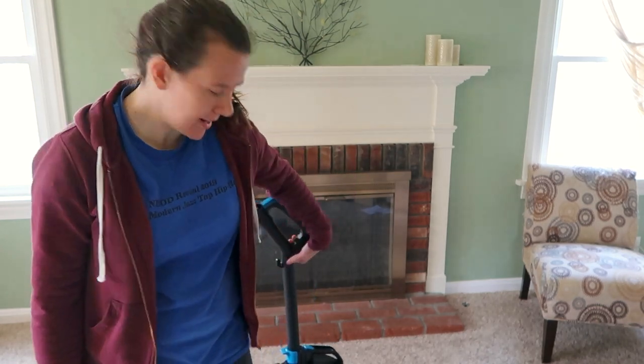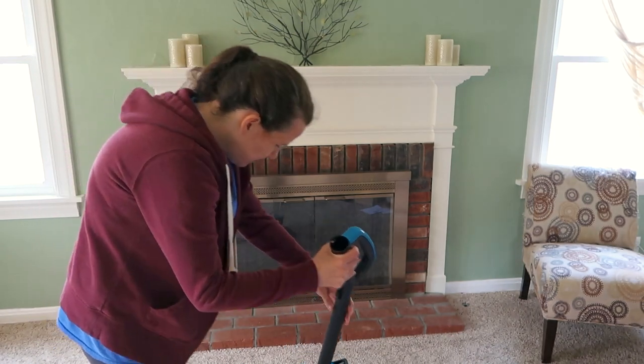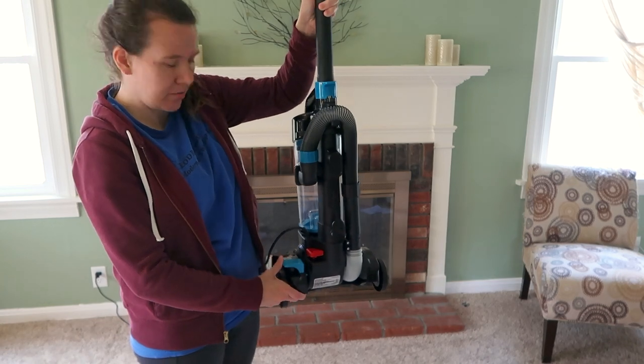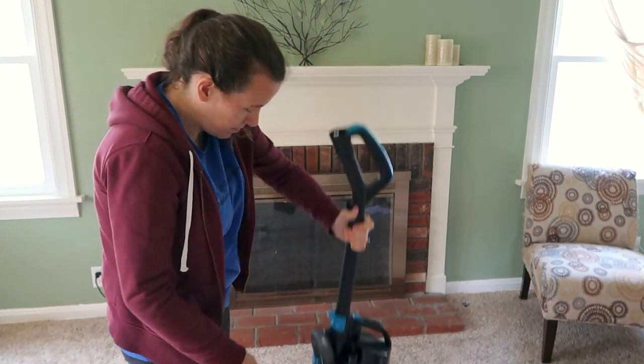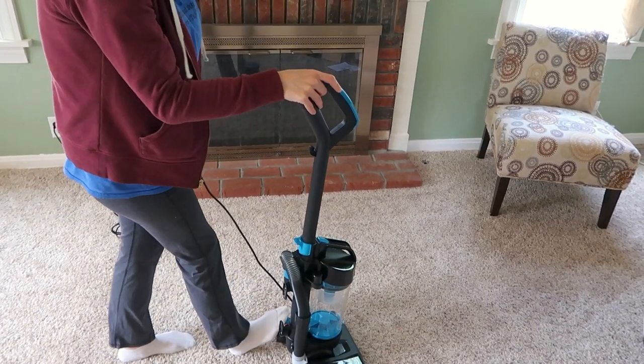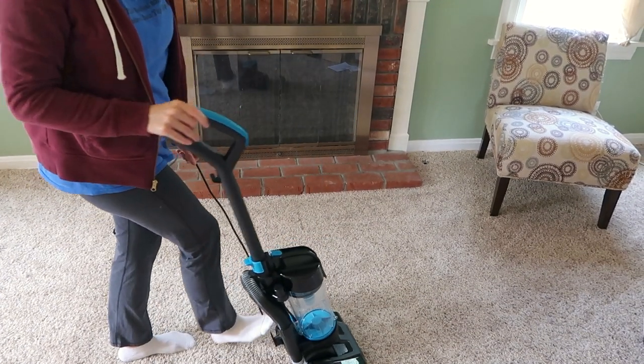Okay, so I plugged it in. I'm really curious to see how loud this is going to be — that's going to really affect my opinion of this vacuum. I really don't like loud vacuums because they scare my cats. I'm hoping this is quiet, but it was pretty inexpensive, and sometimes the inexpensive vacuums are a little more on the noisy side. There are two buttons — a teal and a red.